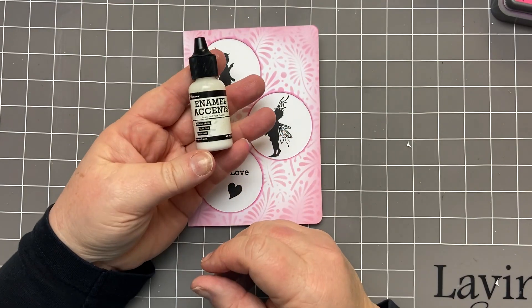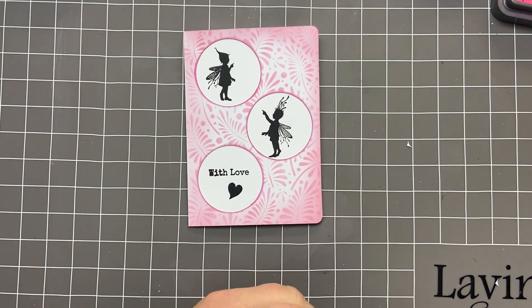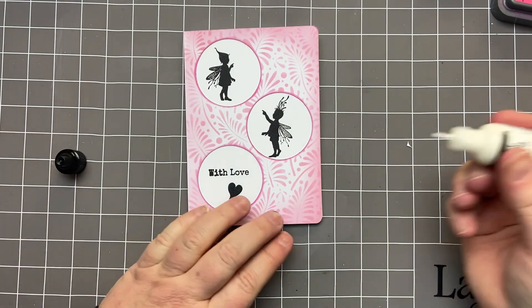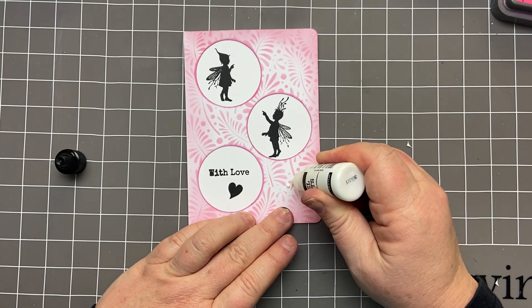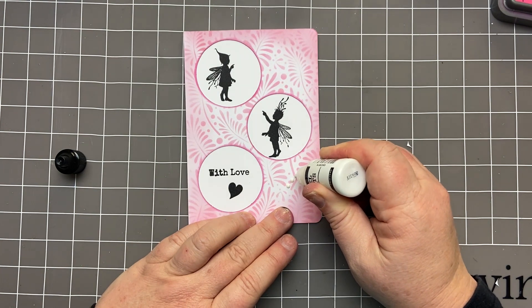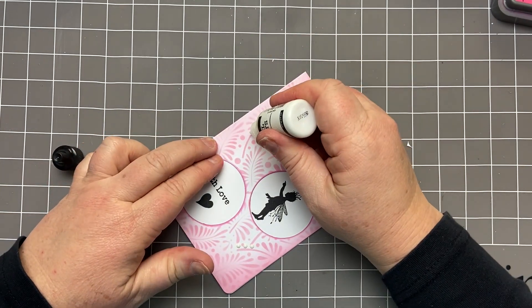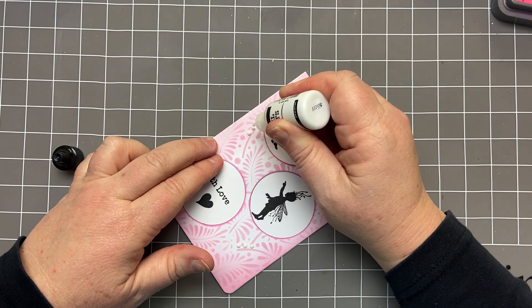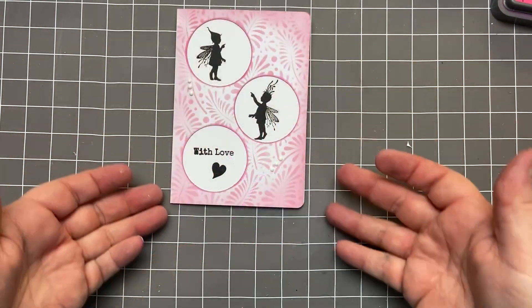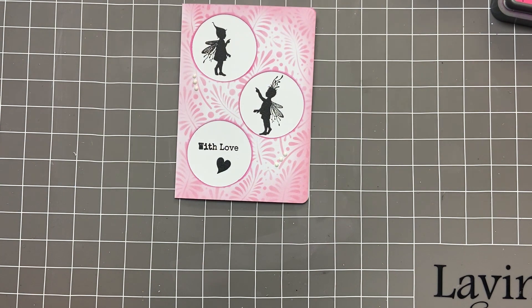Finally, the last thing I'm going to do is pop some enamel accents — or you can use liquid pearl or some glitter — to just add a bit of extra interest. So I followed the line across one of these stems, just giving three dots somewhere around here, and I'll do three dots along this stem over here as well. And there you have it — Rory and Darcy, this February time, with love from me to you. Bye for now!